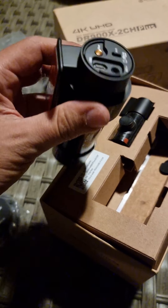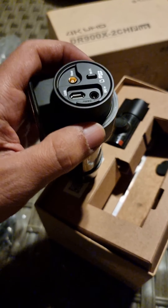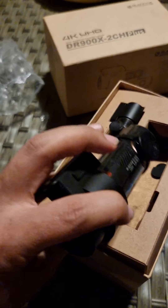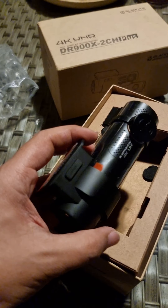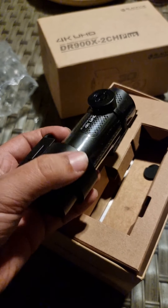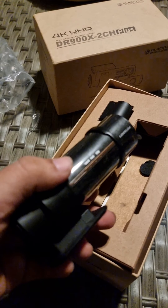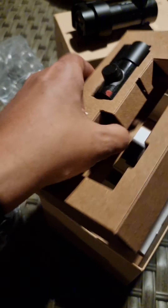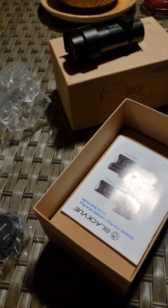This one has the option for a SIM module — the LTE module — so that way you could connect a SIM card and it'll send a message to your cell phone if there's been any incident, like somebody hitting the car. It'll notify you on your cell phone. It's a $150 add-on; I think I saw it on Amazon. We'll see, maybe in the future. There's also a rear cam. Nothing else in there, just the camera.